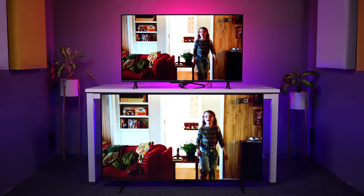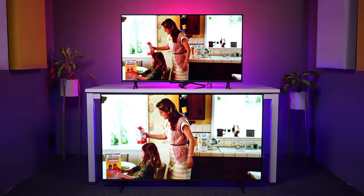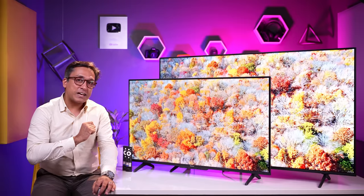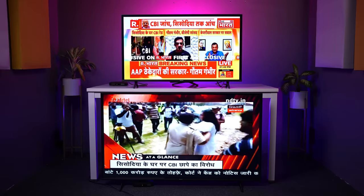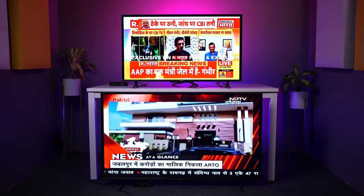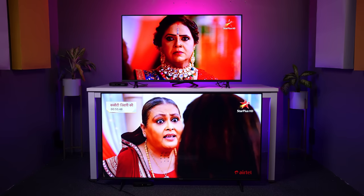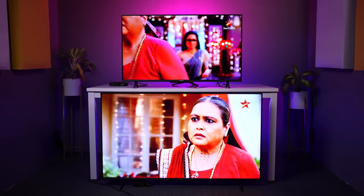Amazon Prime also has SD content, which is upscaled to the 4K panel. We tested SD content in Amazon Prime but also checked content through the set-top box. SD channels do not perform at their best, but you cannot expect that from a 4K TV. The upscaling is good overall. As you go to HD channels, the performance in both TVs is outstanding — colors and upscaling are very good.